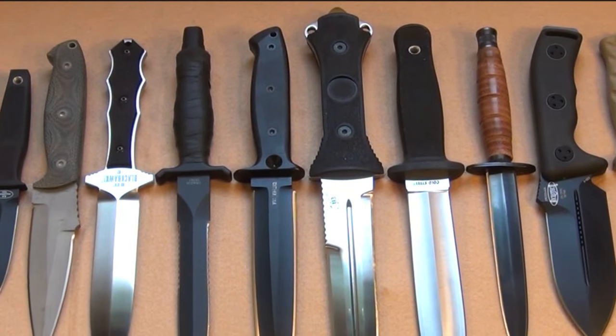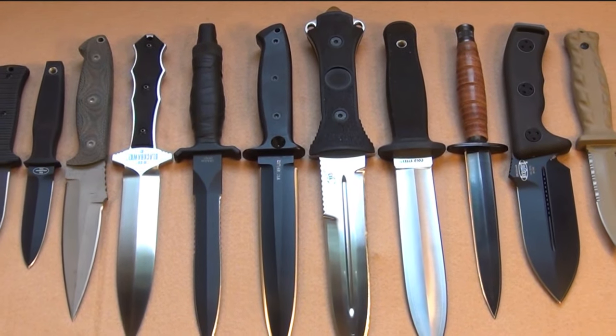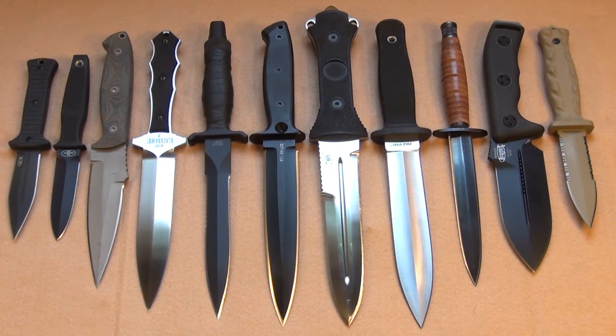Hey YouTube, this video is going to feature some of my favorite double-edged designs — daggers.